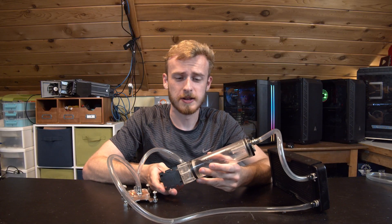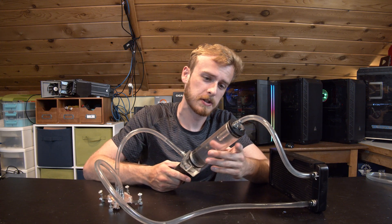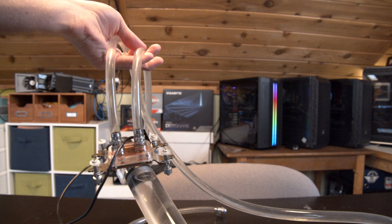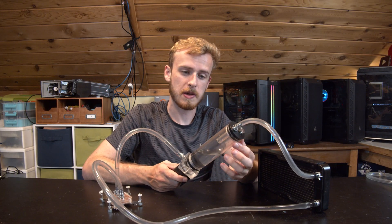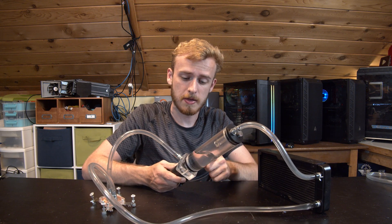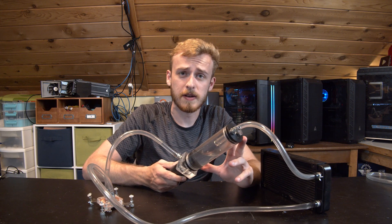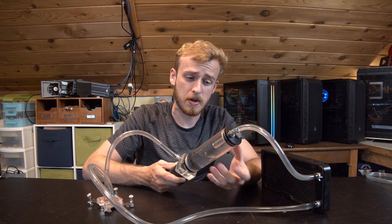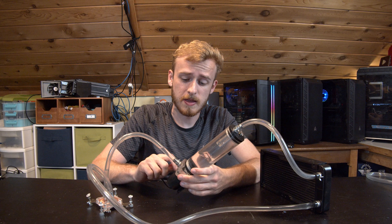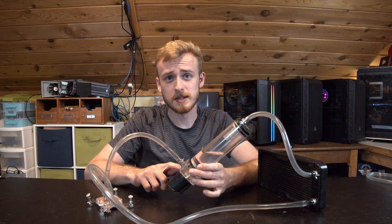A couple other things to point out: this comes with a reservoir, and the reservoir itself isn't actually that bad. It looks like it's some nice metal with acrylic that goes through the middle, and then more metal down at the bottom to keep it all together. Honestly I've got no issue with this reservoir. The first part of the pump looks fine too, but after that we have some serious problems.